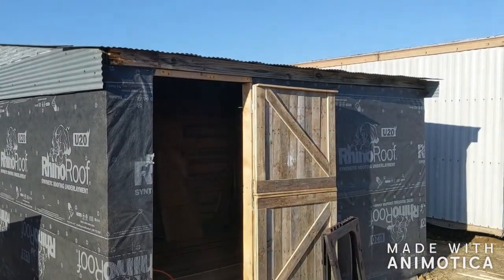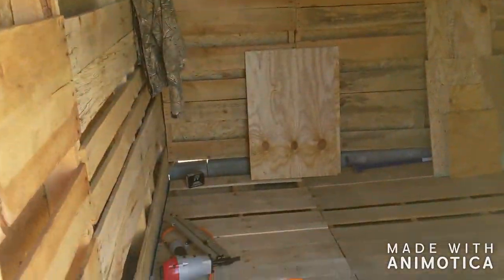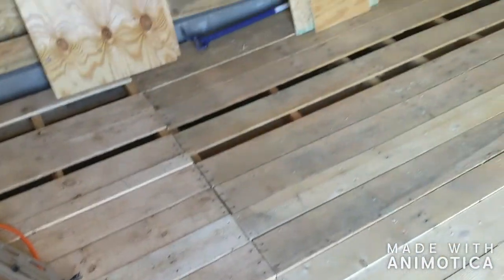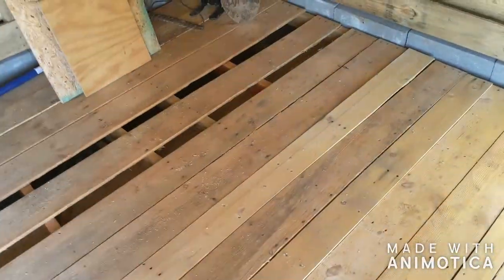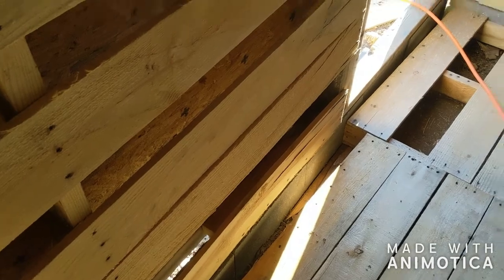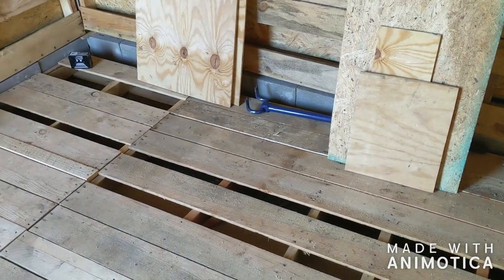We filled in all the gaps and wrapped it with some vapor barrier that's usually used for roofing — we just had it left over from a long time ago. We got everything leveled and now we're just filling in all the little gaps between the pallets. We're just about finished; we'll have to figure out how to fit pieces into the remaining gaps.